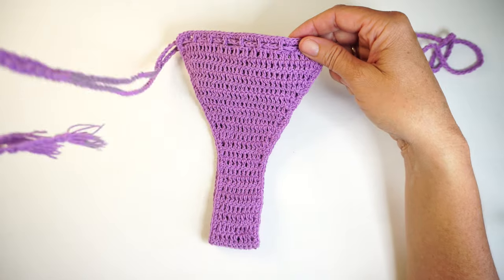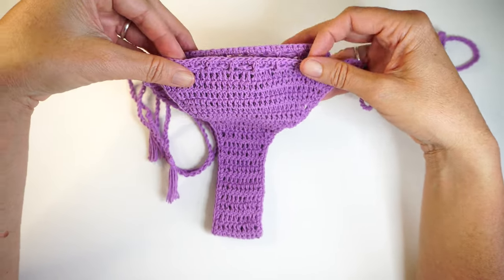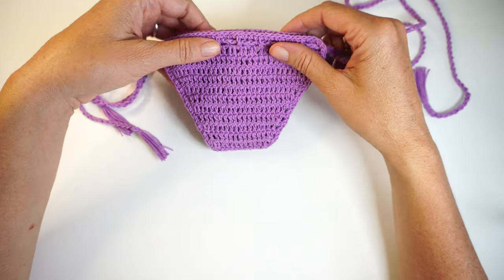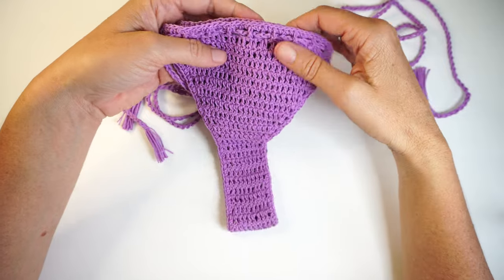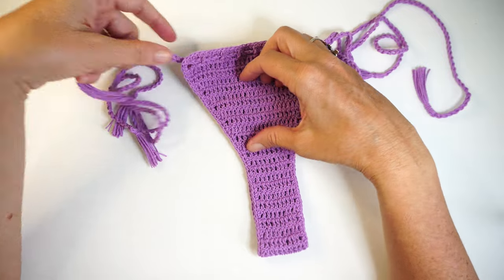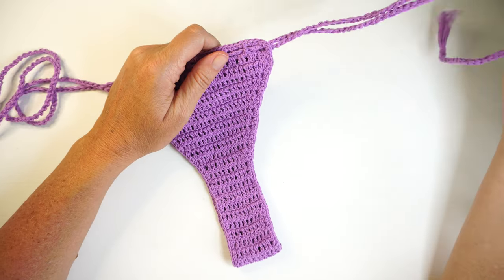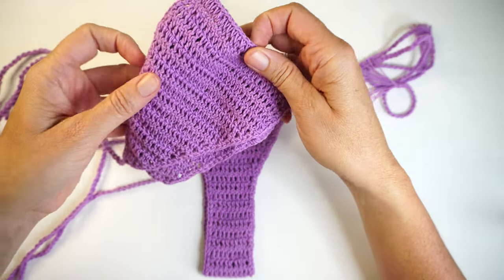Crochet swimwear is really nice to know because if you run out of swimwear, or if you just want a different swimwear that nobody else has on the beach, or if you just have some spare time on your holidays, you can make these projects. This bottom took me an hour to make. As you get experience in crochet everything is faster and faster, so I made this bottom for this top.